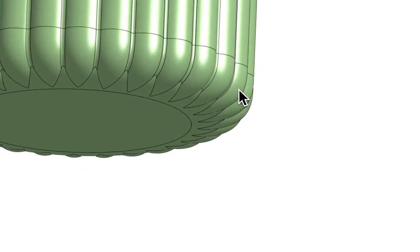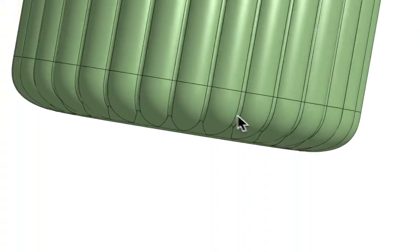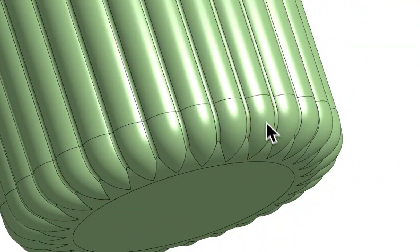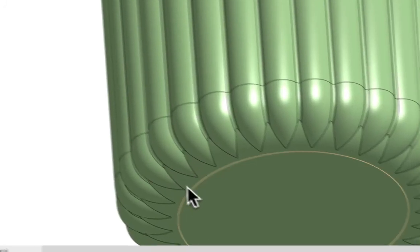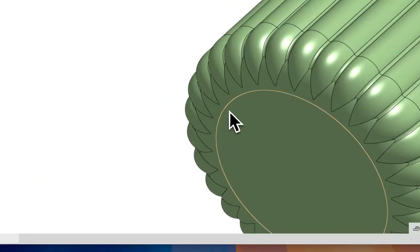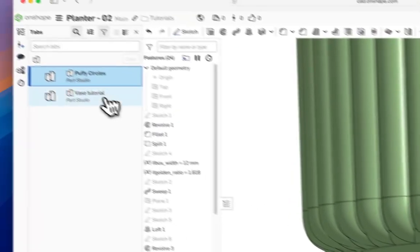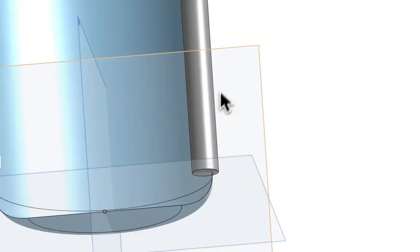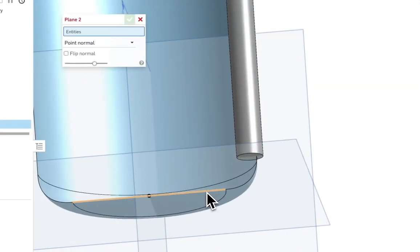This circular surface isn't just protruding down and creating lumps on the bottom — it's coming down tangent to the bottom surface, so you get a nice flat, even surface on the bottom of the planter.